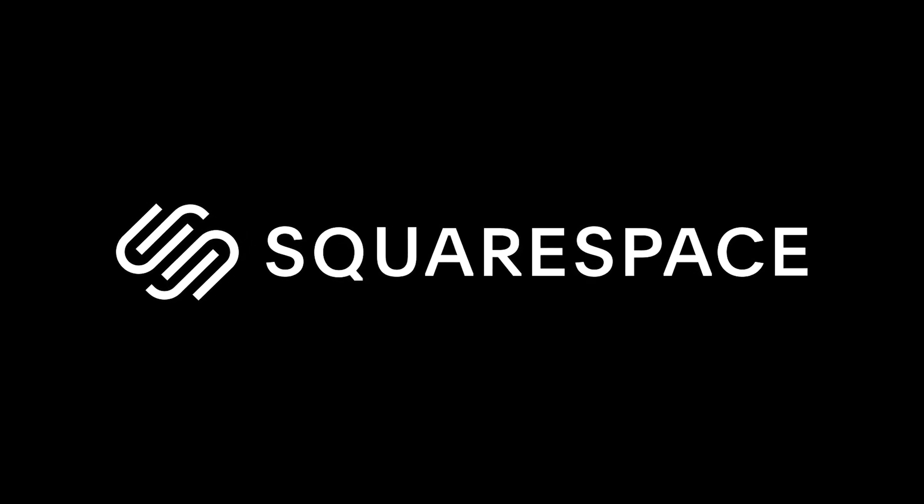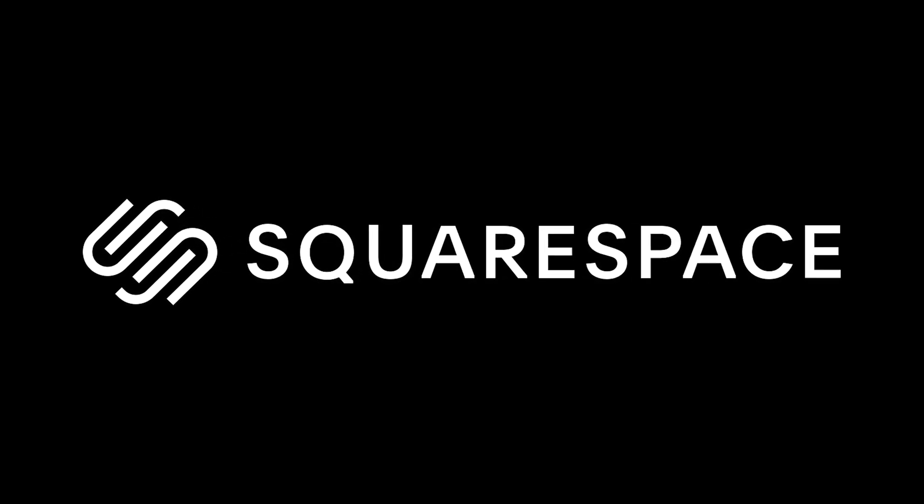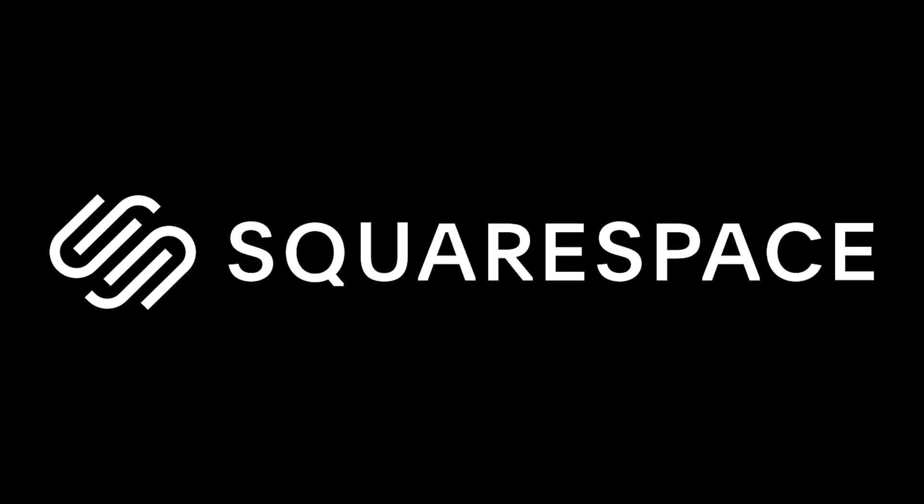This video has been sponsored by Squarespace, an all-in-one website platform for anyone trying to succeed online.